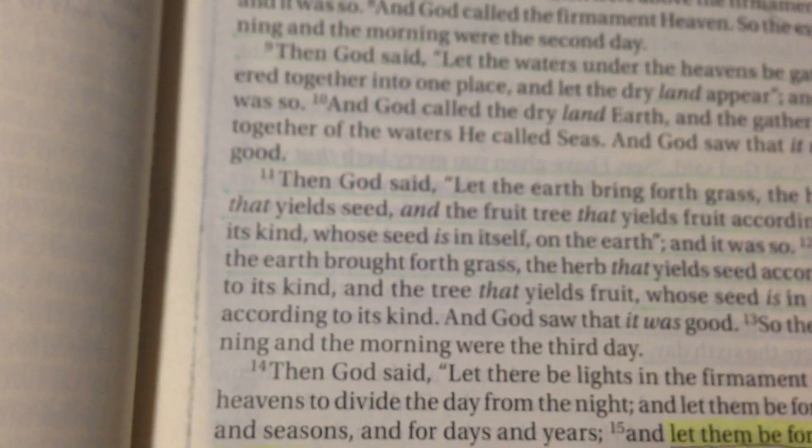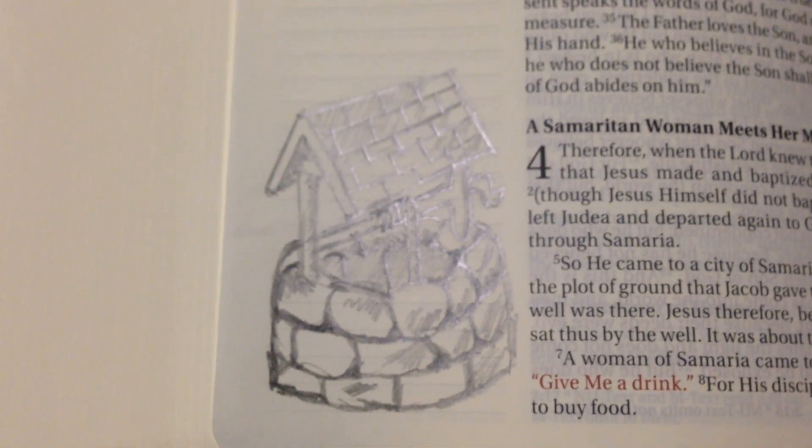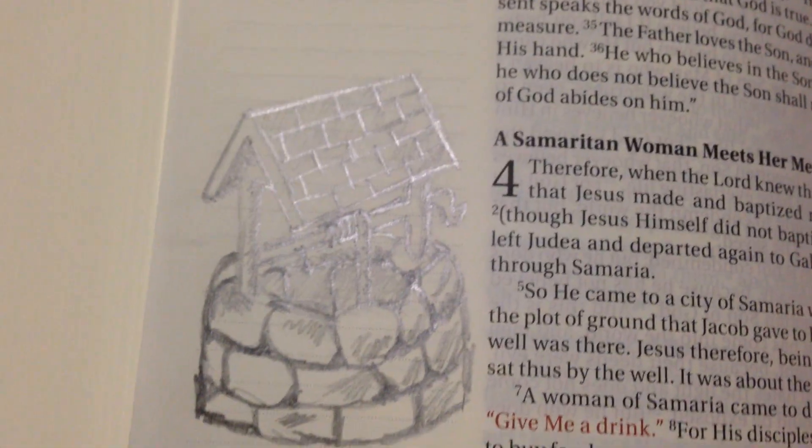I've done a drawing in here — somebody drew one online and it looked pretty cool, so I gave it a try. This is just my test one, so it didn't turn out too bad. It's a bit crooked looking, but I just used pencils. As usual, pencils won't bleed — you might get a bit of see-through, but I won't be coloring it in.